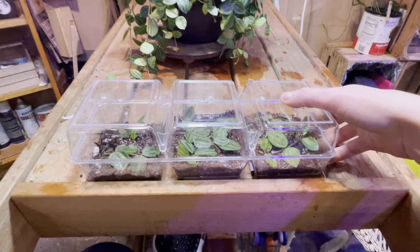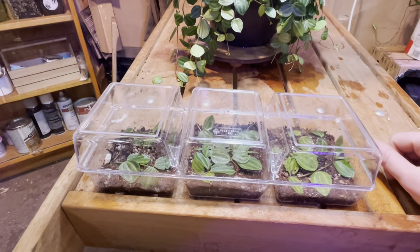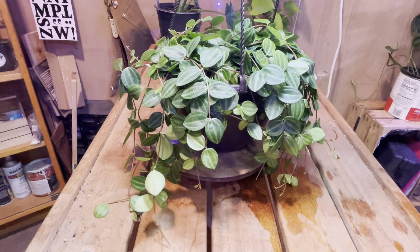Place it on a window sill, like a shelf near the window. Just make sure it's not too drafty and cold, and seriously you can forget about it — it's like Christmas a month later. You have your own happy, beautiful little Peperomia starters that you can share with your friends.